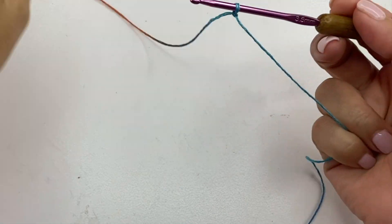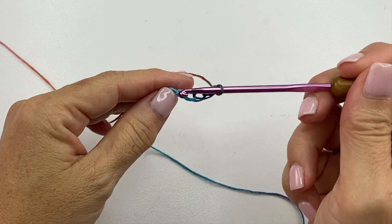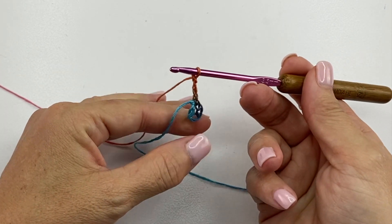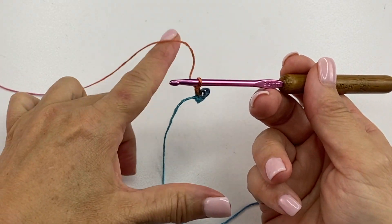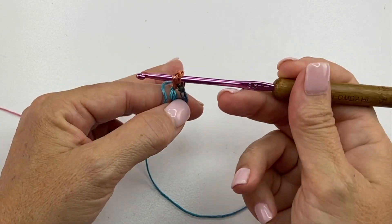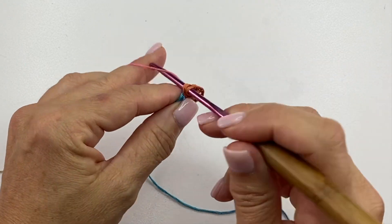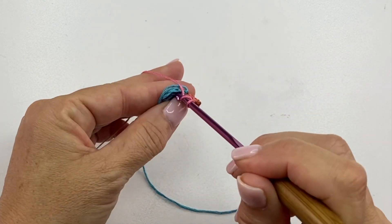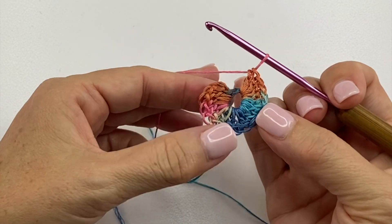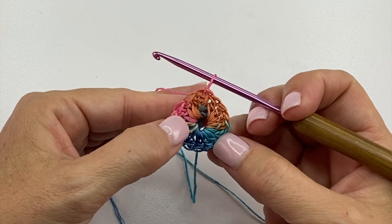We start by tying our yarn to our crochet hook and making a chain five. Slip stitch to the fifth chain from your hook to form a ring. Round one begins with a chain three, which counts as our first double crochet, and we're going to work 15 additional double crochets into the chain five ring. Yarn over, insert your hook in the chain five ring, yarn over, pull up a loop, yarn over, pull through two, yarn over, pull through two. Continue repeating until we have a total of 16 double crochets. At the end of the round, slip stitch to the top of the chain three to join.